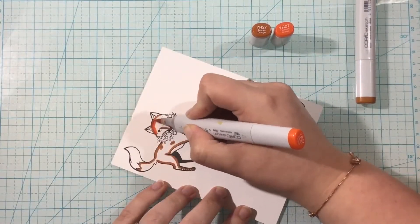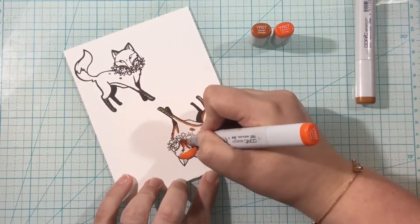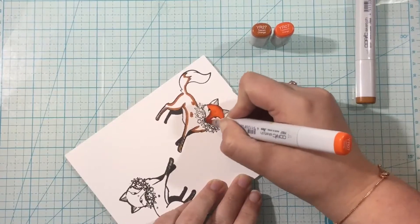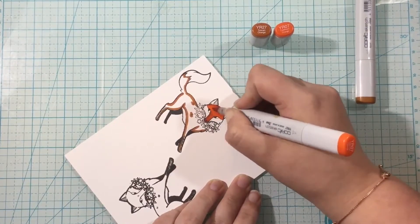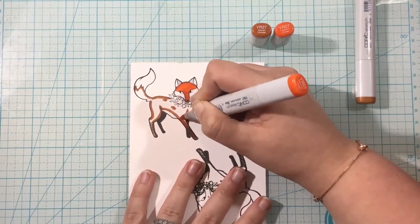You're going to see I have to kind of color out that YR27 with the YR07 marker quite a bit. But in the end, I think I got that rusty orange color that I was really working for. So it was definitely worth the extra minute or two that it took me to color this image.